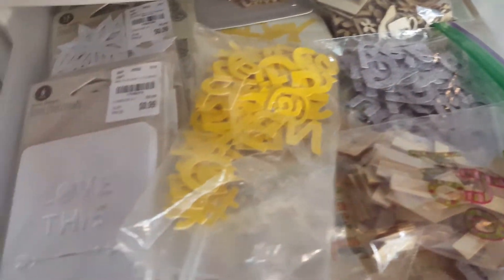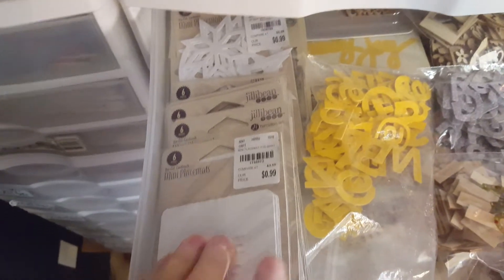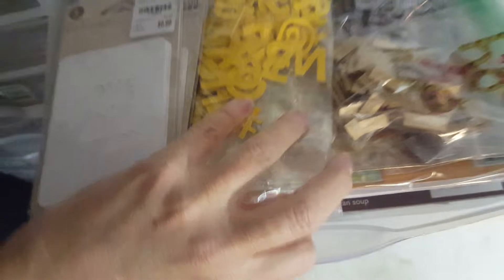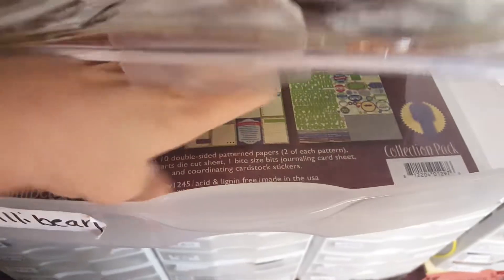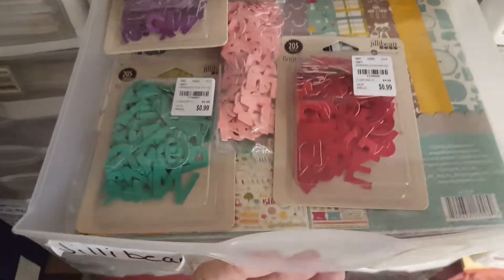Next over here is Jilly Bean Soup. I have a lot of their chipboard and their ladders, and all kinds of these little mini placemats. And then I have a lot of their paper collections. That's what's in that one.